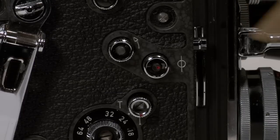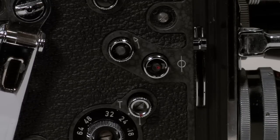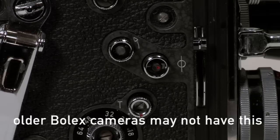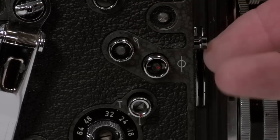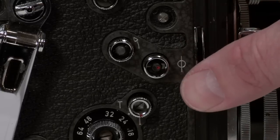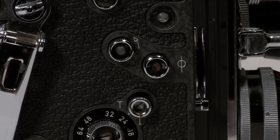Right in front of that is the adjustable or variable shutter. In the up position it is completely open, and no adjustment to the exposure is necessary. In the down position we lift up and down.